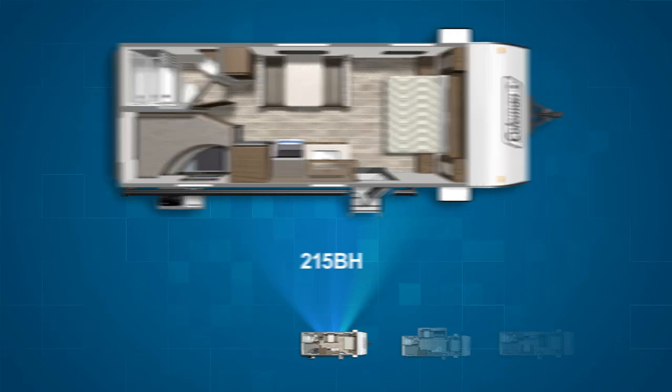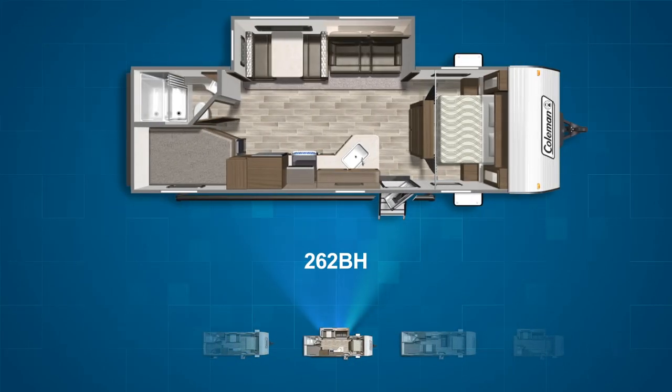Next up is the 262BH, one of only two Coleman LT models with a slide. The 262 has double over double bunks on the campsite, its dinette and jackknife sofa on a slide, and a nice sized kitchen with a wide countertop. Up front there's an entertainment center doing double duty as a privacy wall for the bedroom. The 262BH can sleep up to eight.